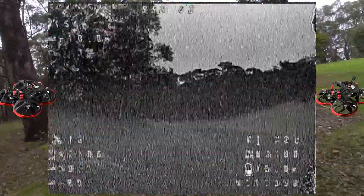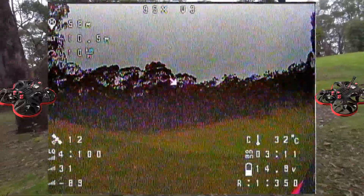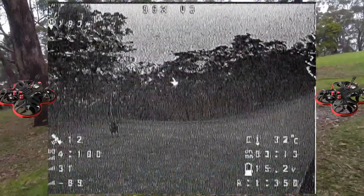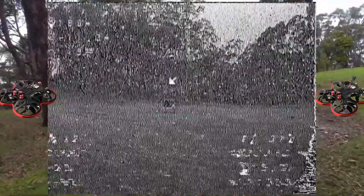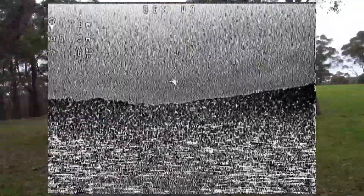Range is certainly not going to be as good if you don't have line of sight. What are those — cows, I believe. Okay, let's get a little bit of height going so we can get our VTX signal back again.